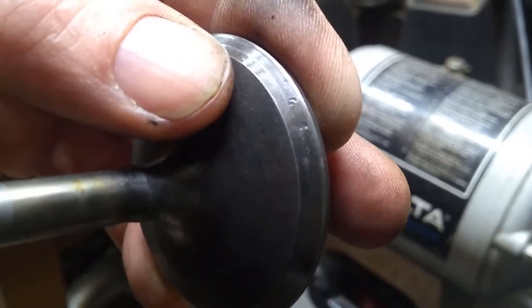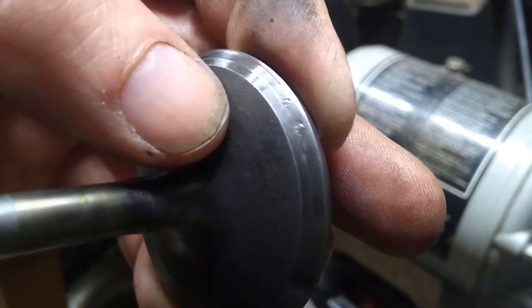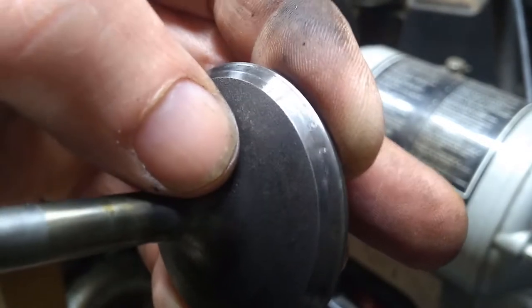That almost looks like the motor ingested something, something hard, and the valve closed on it down on the seat.